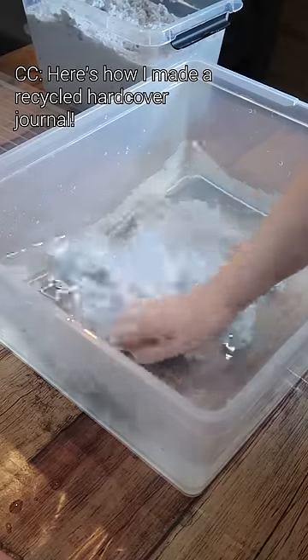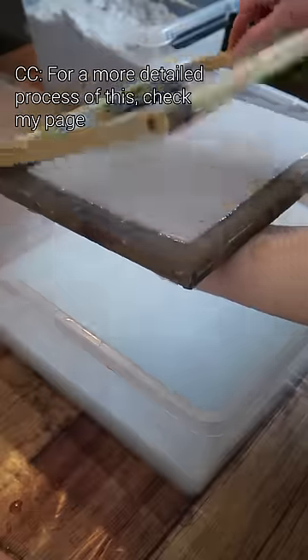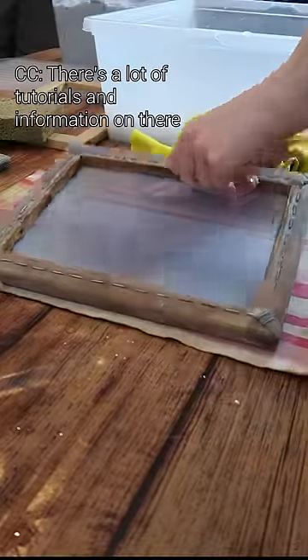Here's how I made a recycled hardcover journal. I start by turning old junk paper into new usable pages. For a more detailed process of this, check my page — there's a lot of tutorials and information on there.